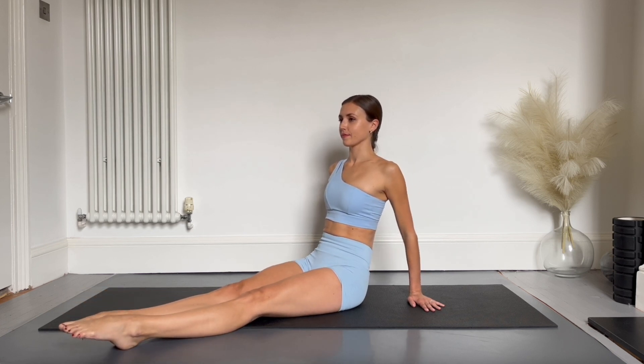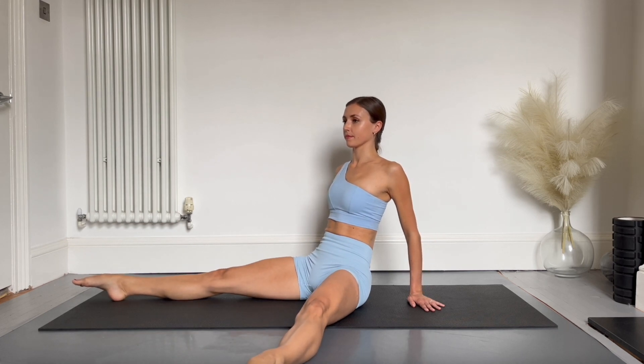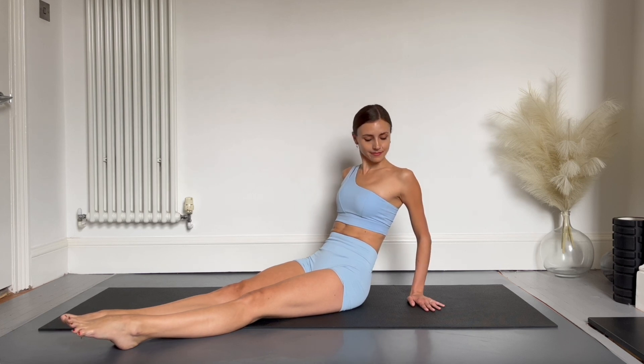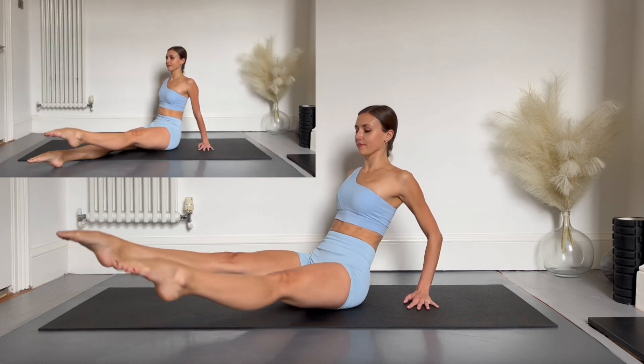We'll repeat to the other side. For a harder modification, you're going to try and lift both legs out and back in together. You can lean back onto your hands for extra support for this. So choose which version you want to do and off we go.